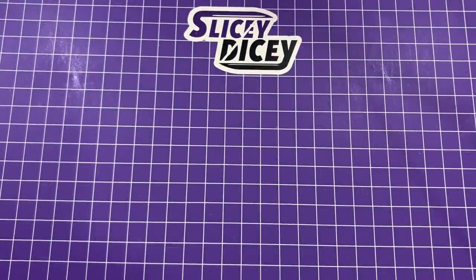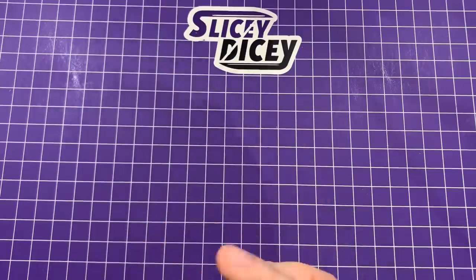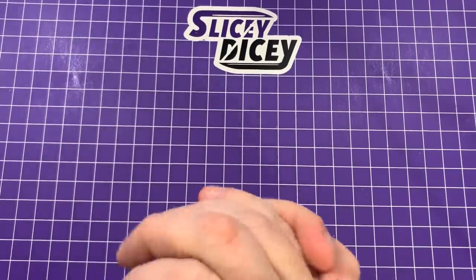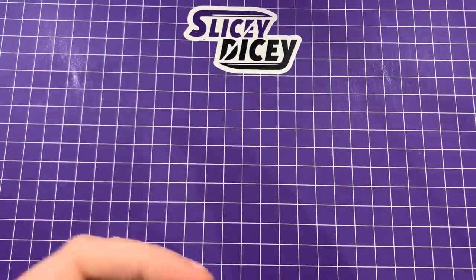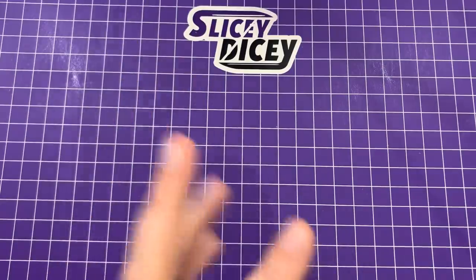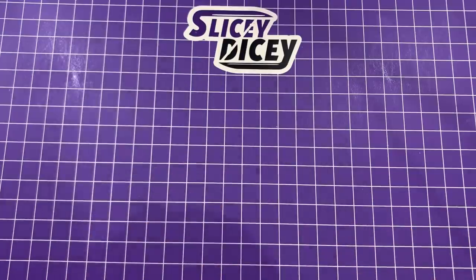Hello, Slicedicers. This is Brian with another knife video for you. I hope everybody's safe and happy and healthy. Staying at home right now during all this — it is April of 2020. But today's a good day for me. I wanted to share some joy. This is probably the most epic unboxing that I've ever done on this channel, partly because both of these are mine and one I've been chasing for several months. I think it's going to be one of the most interesting knives of 2020.